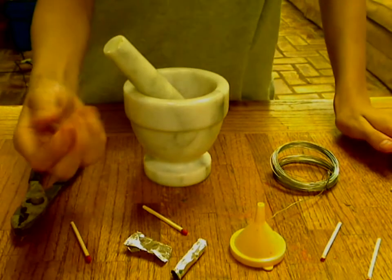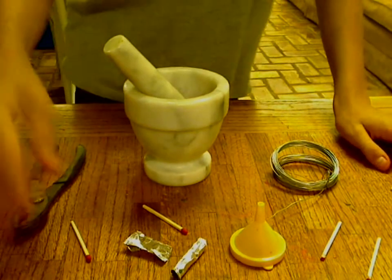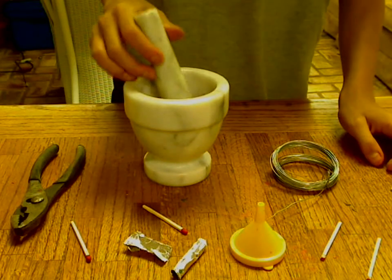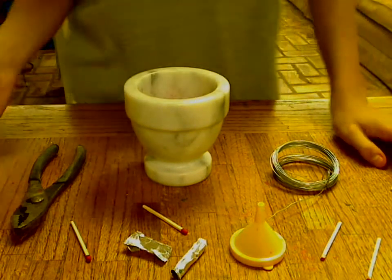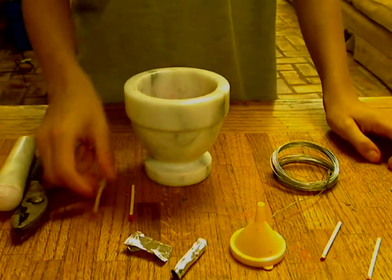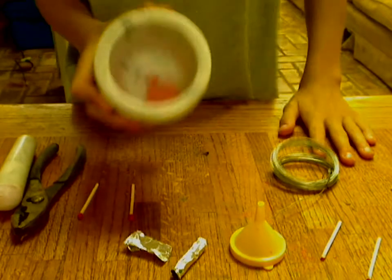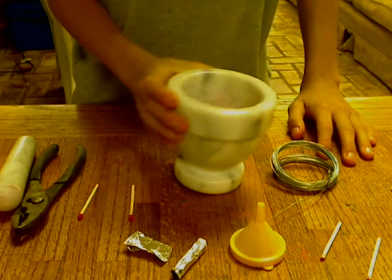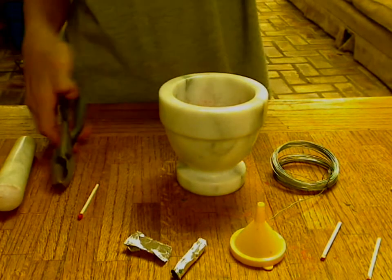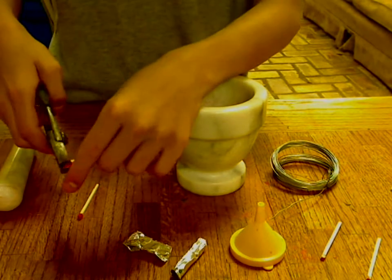And a piece of clay. If you don't have clay then you could — I guess you might be able to use glue or something. Okay, so first thing you need to do is you need to make the powder. This is the final step of the powder, I'm just going to show you anyway.